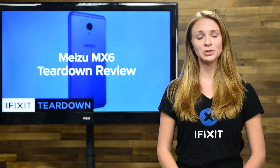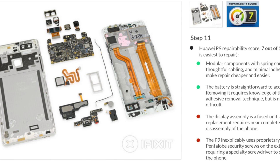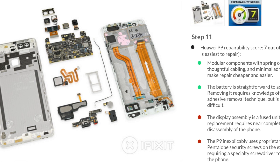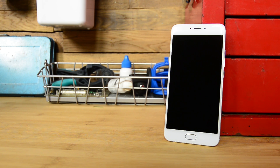We've been seeing more and more Chinese-made smartphones showing up on our tear-down table lately. Back in May, we saw the Huawei P9, which scored a respectable 7 out of 10 on our repairability scale. And now we have the latest entry from Meizu, the MX-6.